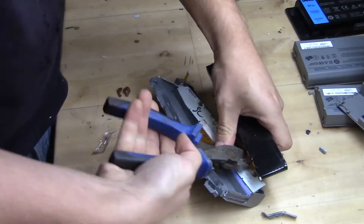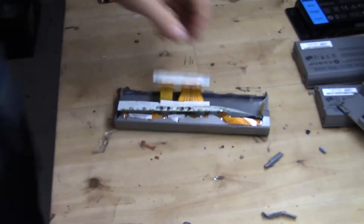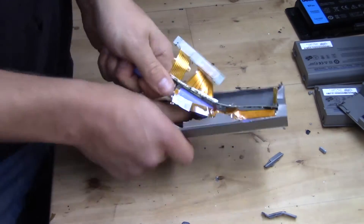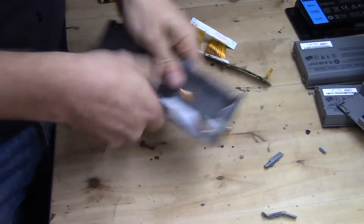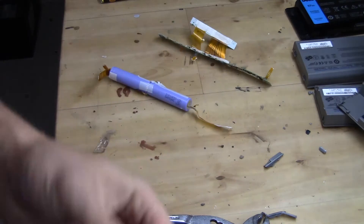Here you can see it - really not useful in our case where we use 18650 cells. And in this kind of pack there are only three 18650 batteries. And even more glue.